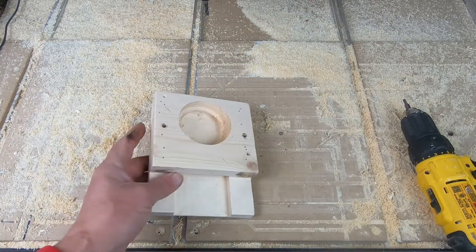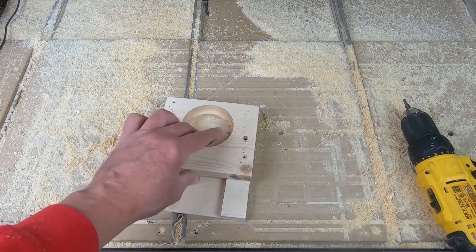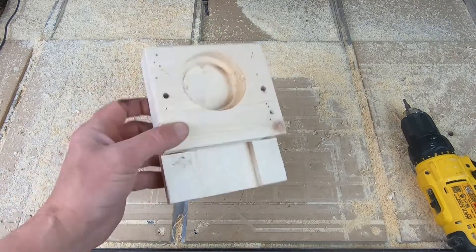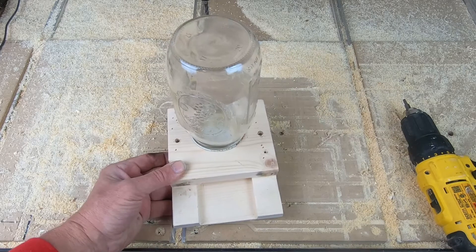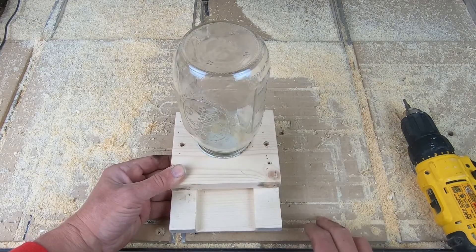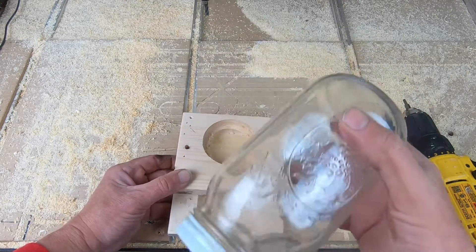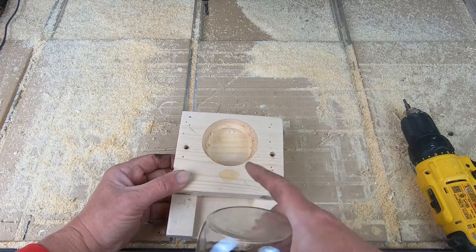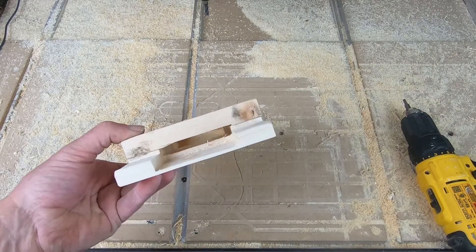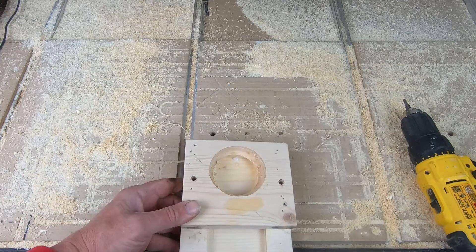I didn't have that much to do so I just did it real quick off camera — you all know how to glue and tack things together. But that is your finished feeder. The mason jar goes in like that. This slides into the entrance of the hive. The bees go right in and take the syrup right out from inside.